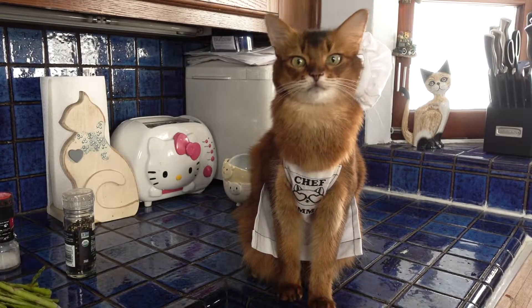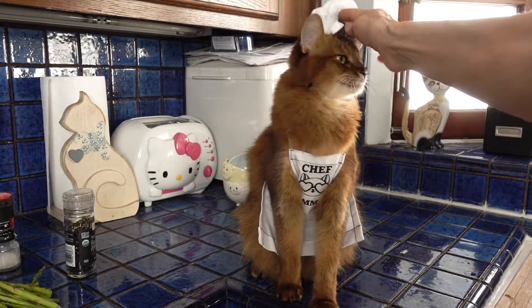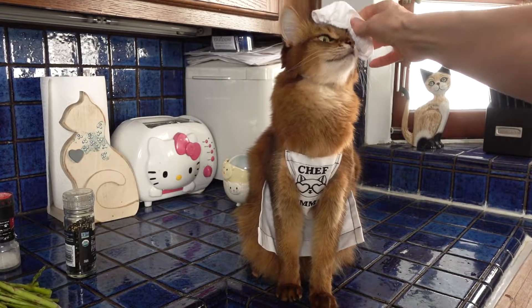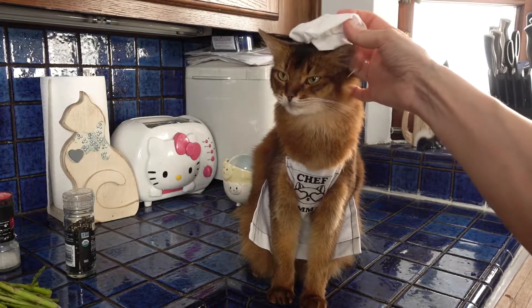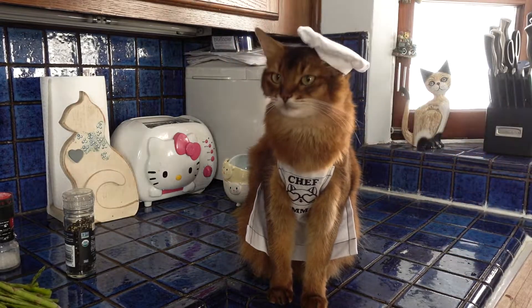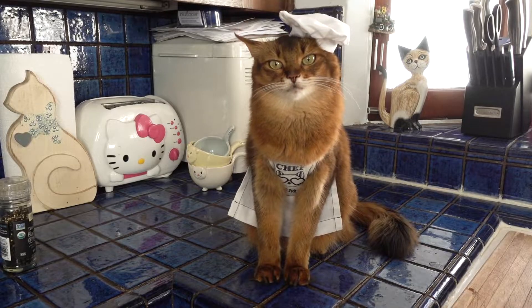Summer, your hat's on crooked again. You can't be a chef if you can't wear the hat right. It's all about the hat, you know. There we go.